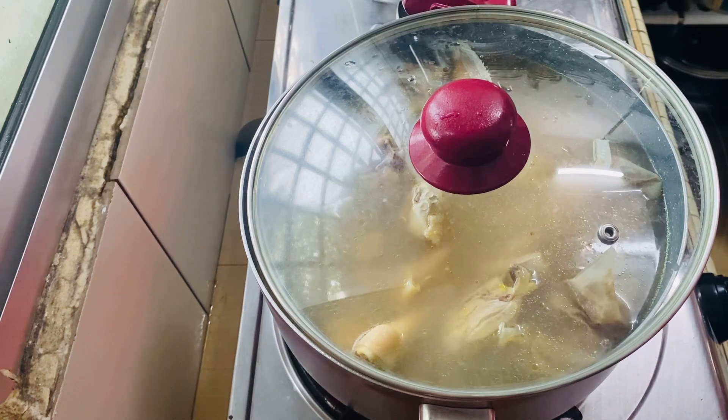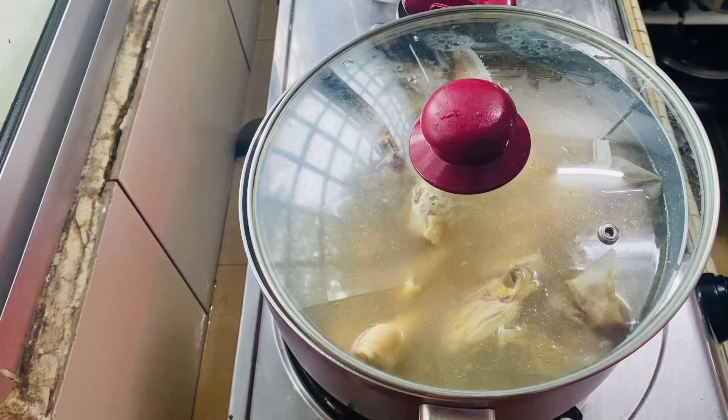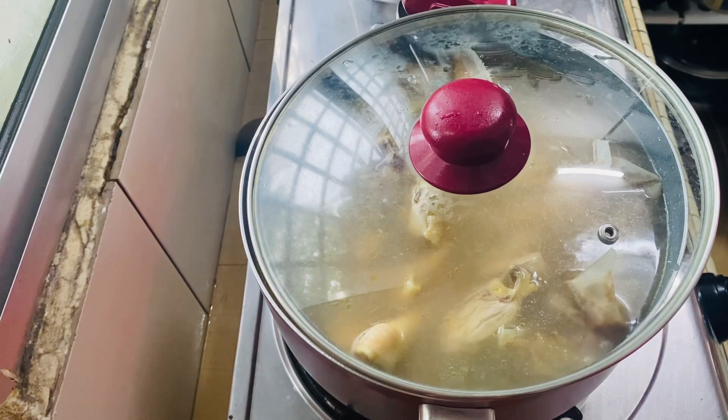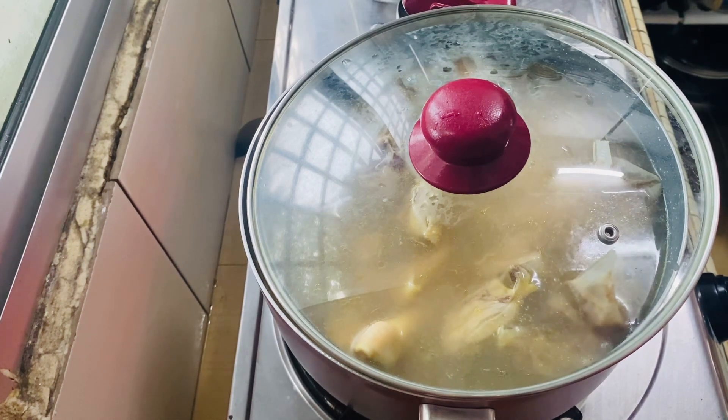Then I'll go to the video for the sightseeing. I'll show you in the video. I'll show you in the sightseeing. That's why I'll show you in the sightseeing.